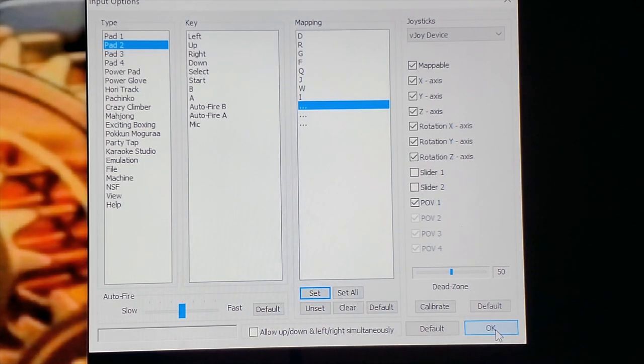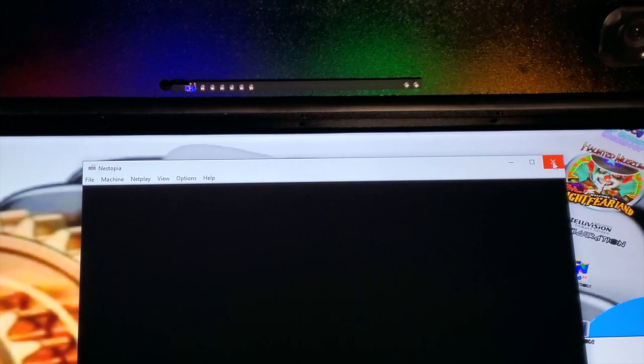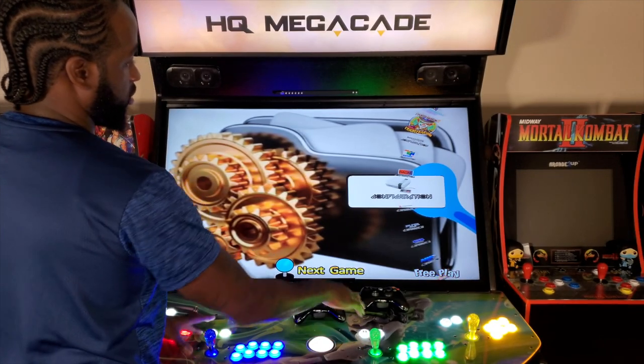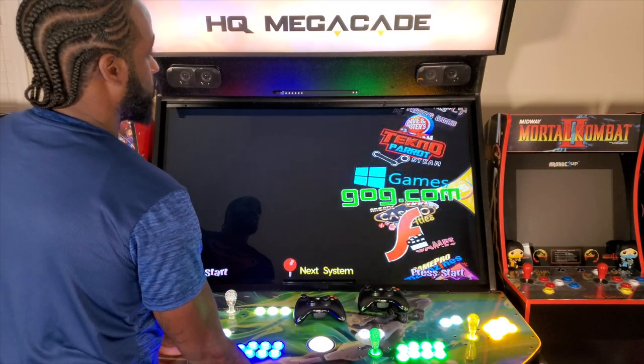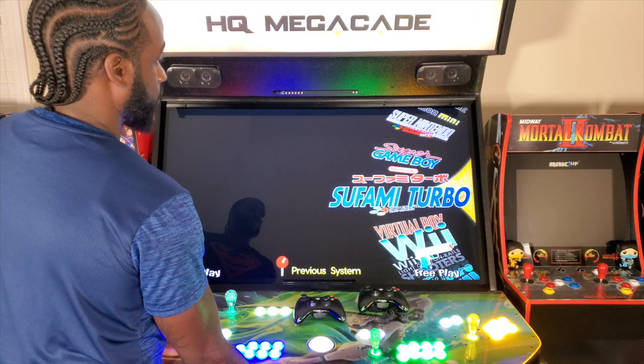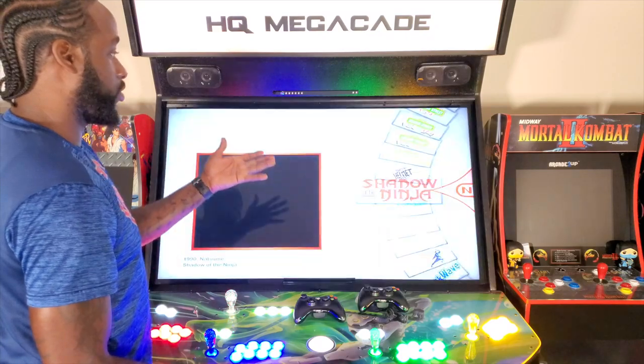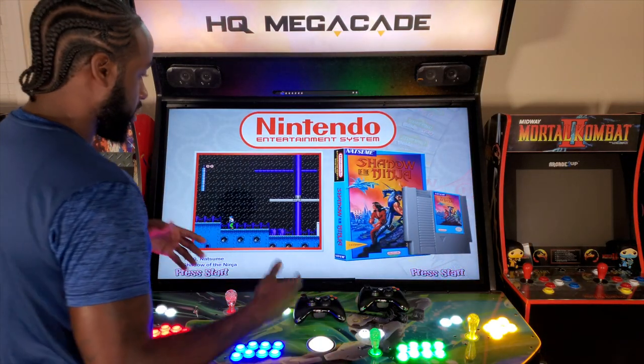When you're done mapping your controls, hit OK. You may be wondering why Player Two joystick shows letters like 'DRGFQ' — that's because the joystick is reading as if it's a keyboard. Click OK, scroll up and exit out. Player One Start and Player Two Start — back out and go back to Nintendo.